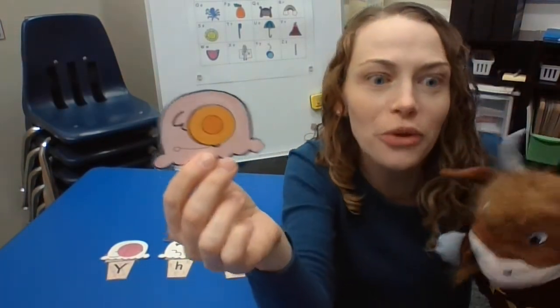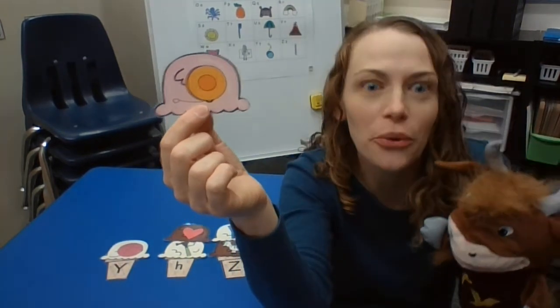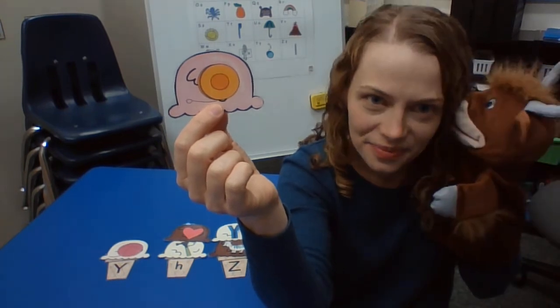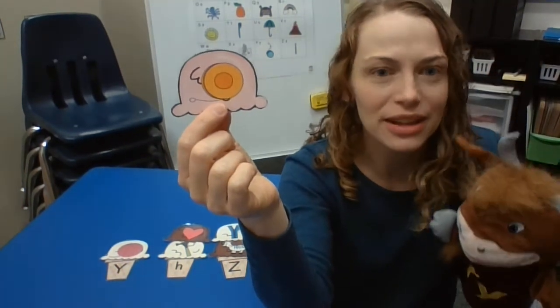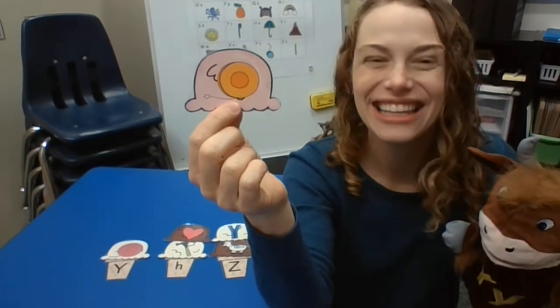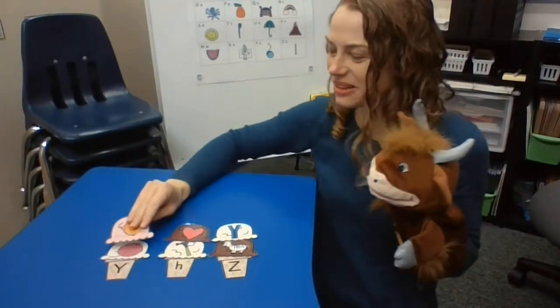Last one — we've got yo-yo. Everyone say it at home: yo-yo. What's the first sound in yo-yo? And what letter makes that sound? Yolanda got it. Did you get it at home? Y, y, y. Yo-yo starts with Y.